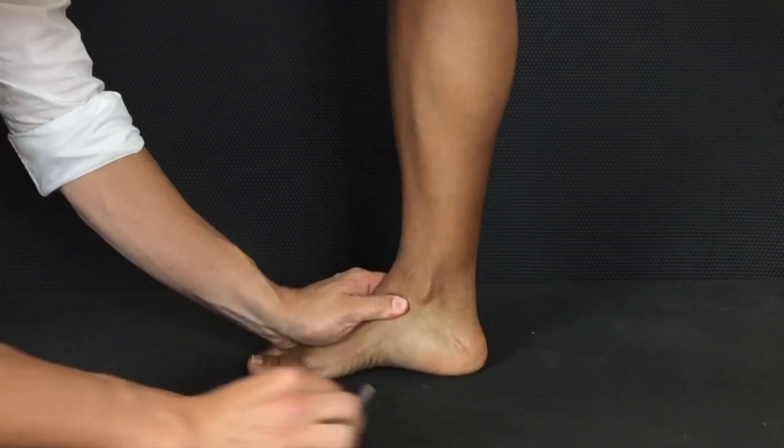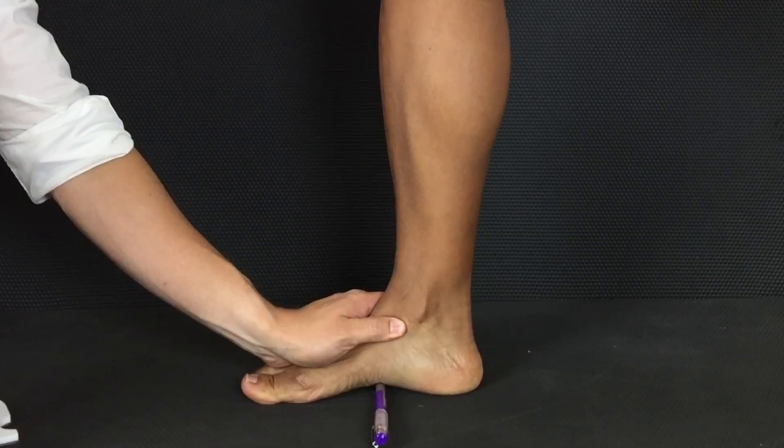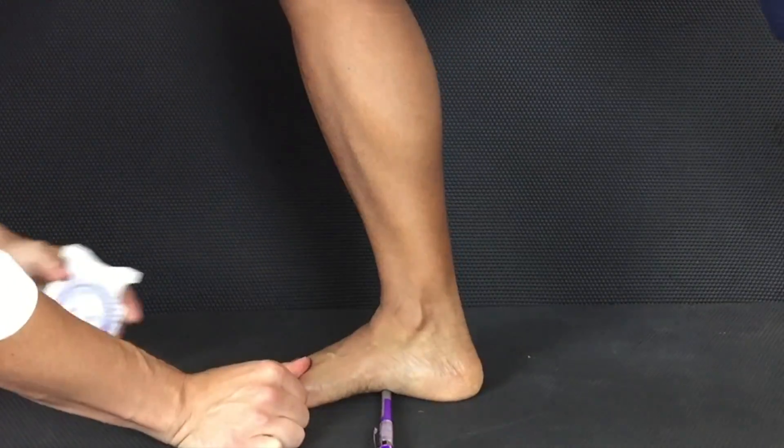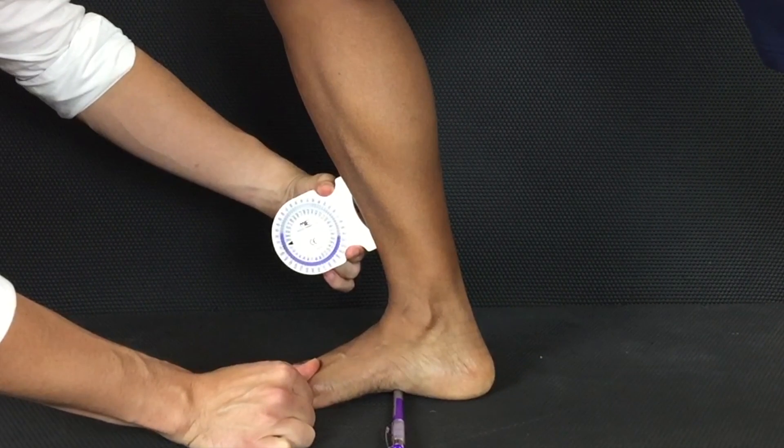If you want to isolate this to the talocrural joint as best as you can, you want to lock the mid foot. You can use a pen under the navicular — if the head of the pen pops up, then you know the mid foot has collapsed. When you do this test locking out the mid foot and forefoot, there is restricted dorsiflexion range.